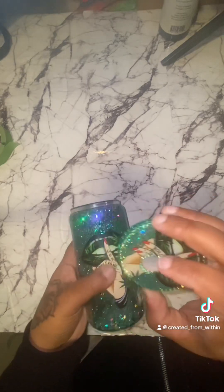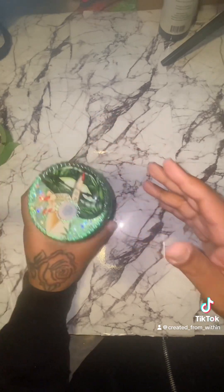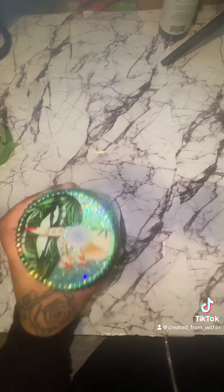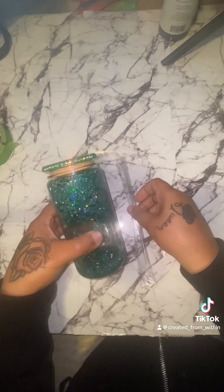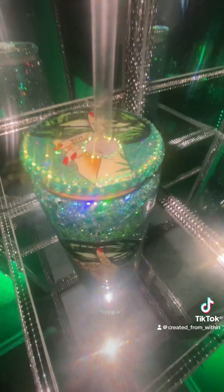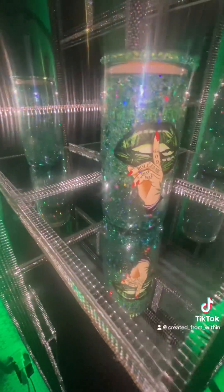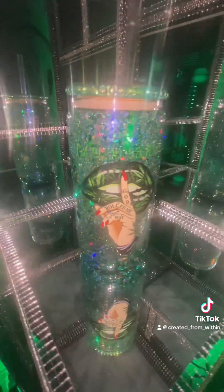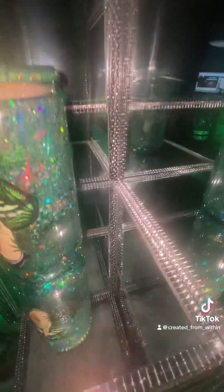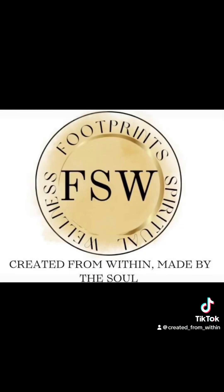I did record me doing the lid but for some reason it won't upload. I did the same thing — I took the same decal, cut the picture out after I resin'd and glittered the top, put the decal on the lid, and added some bling around it. This is the finished cup! Let me know in the comments if this is something you'd like to recreate — I'm thinking about doing a live tutorial where you see absolutely everything.